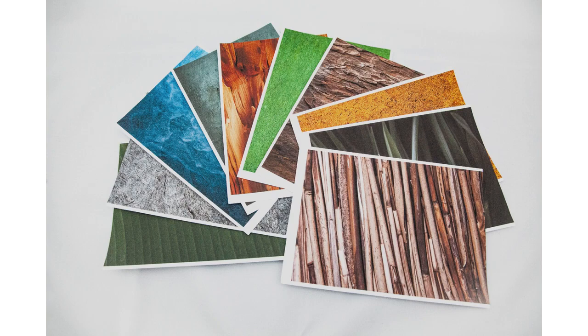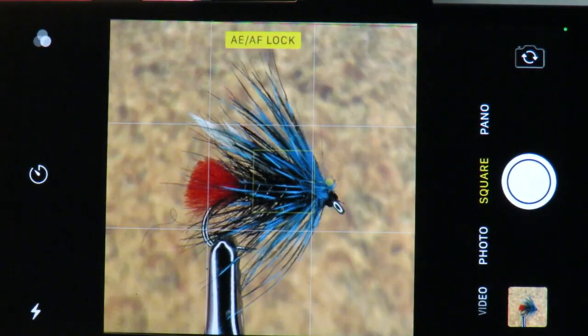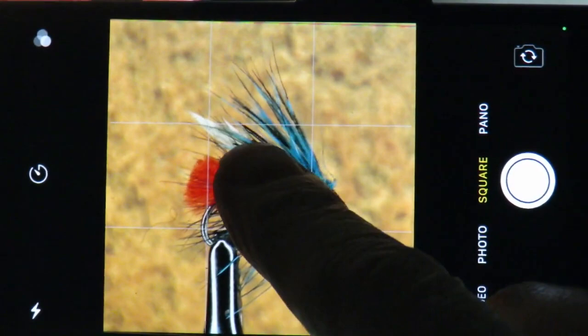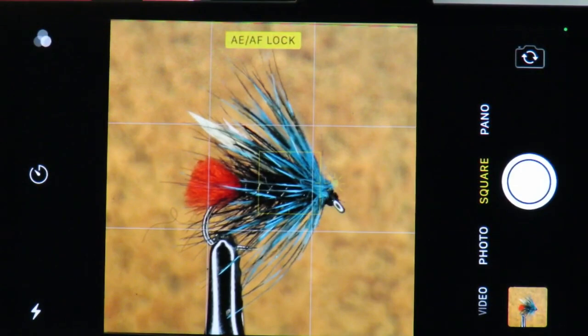We've already covered how to take an image, and we appreciate there are only so many times you can watch a timer counting down. So from now on, we'll just show any images after they are taken. Let's start by taking three images. We'll move the background a little further away from the phone each time we take an image. This will give a different look each time — the further we move the background from the fly, the blurrier it becomes. Once you have found a distance that works for you, you can then repeat the distance each time to get a consistent result.